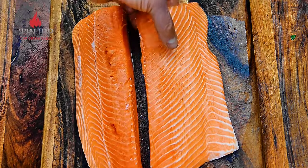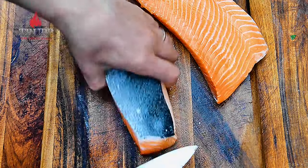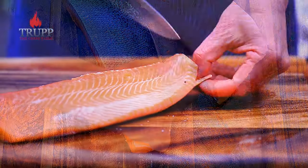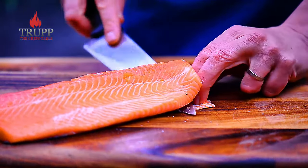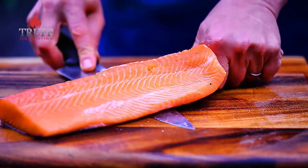Then cut the fillet in half. I'm making around eight to ten portions today. If you want to do this for 20 people just use two sides of salmon and stick them together, as I'll show you in a minute.